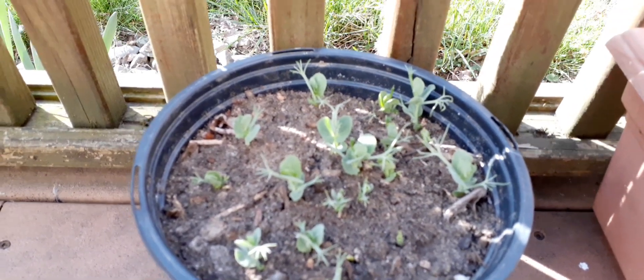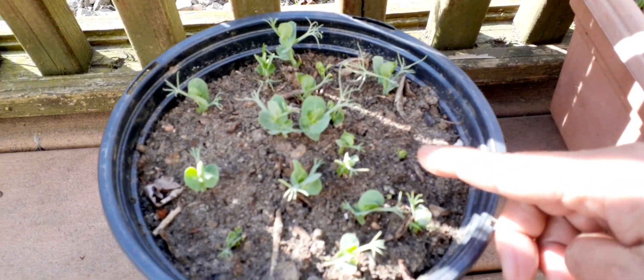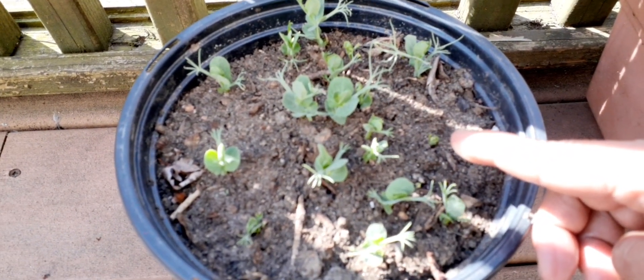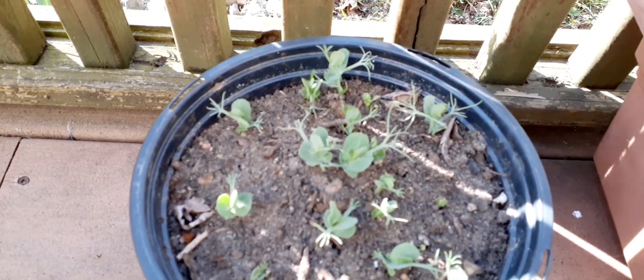Here guys, they're growing up. Look, some of them are still coming out. They grow so fast.